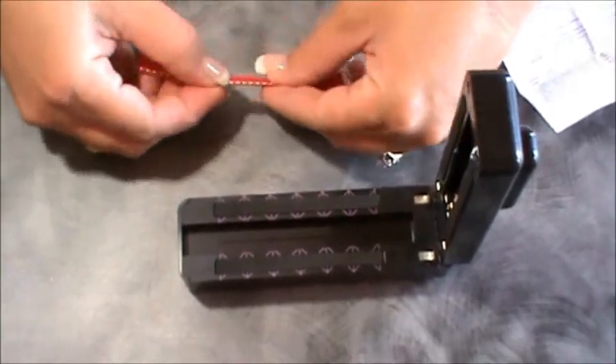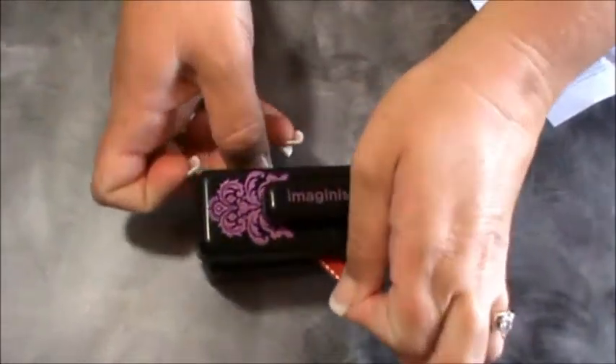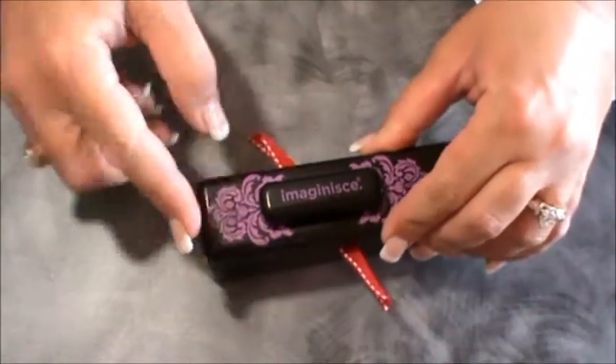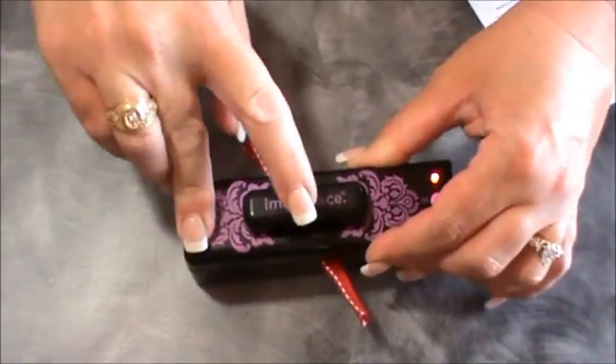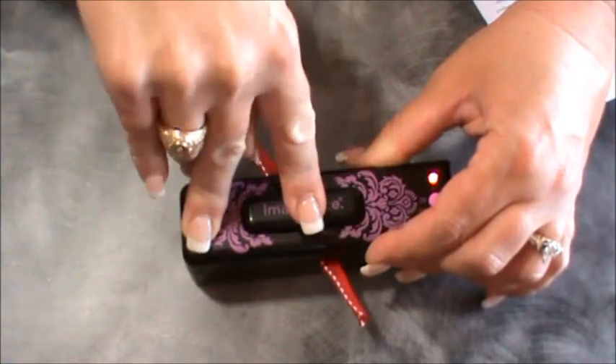For the dovetail cut, you're supposed to fold your ribbon in half, which is kind of hard with this small ribbon. I'll put it in there at an angle, hold it down, and since it's thicker it said you might want to push it a couple of times.